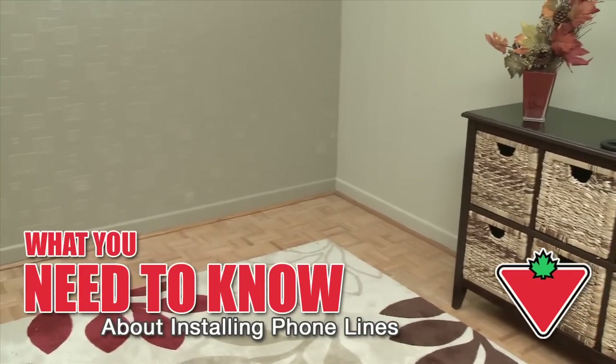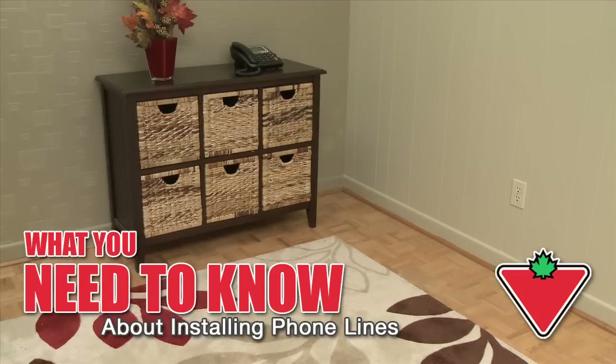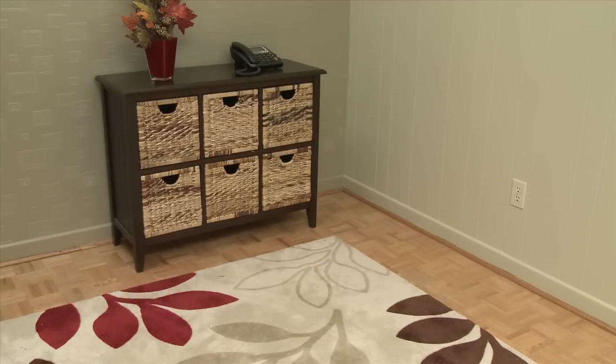After you renovate or redecorate, you may need to add a new phone line. Here's what you'll need to do the job.